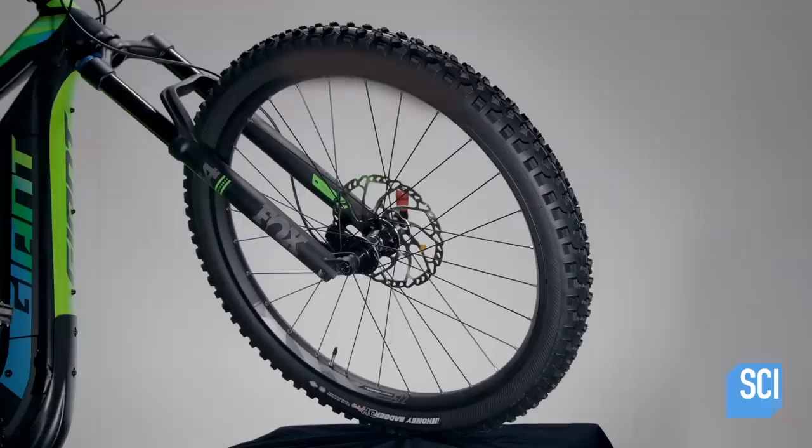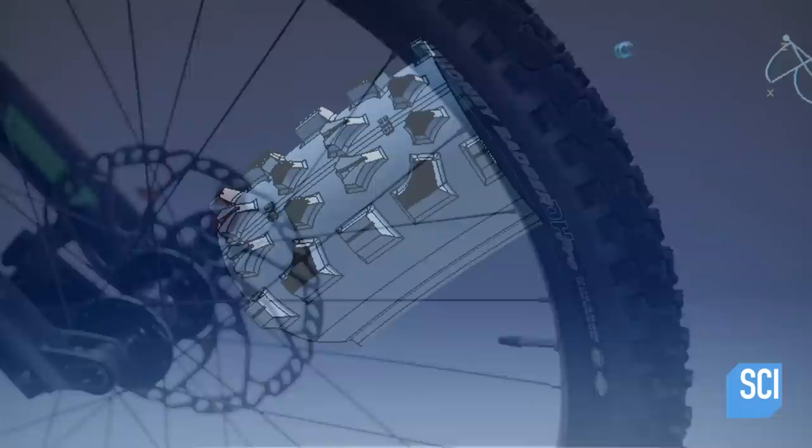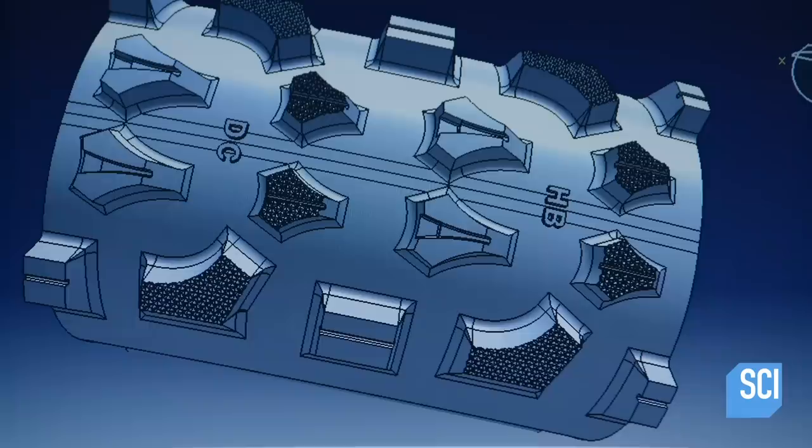When the rubber hits the dirt, it's all about control. Mountain bike tires are designed to grip the ground and provide traction off-road. First, designers use a computer model of a tire to simulate the effects of different rubber compounds.